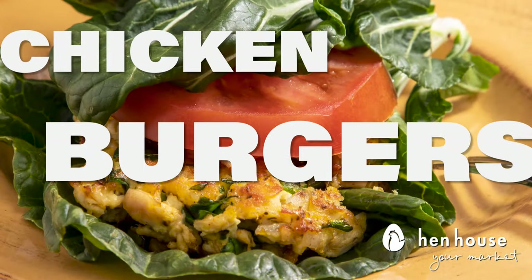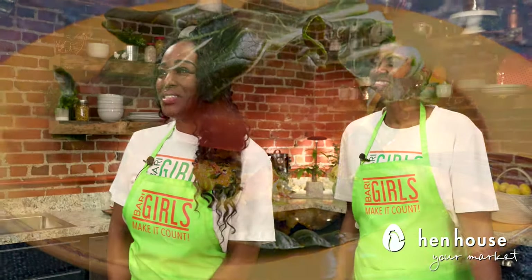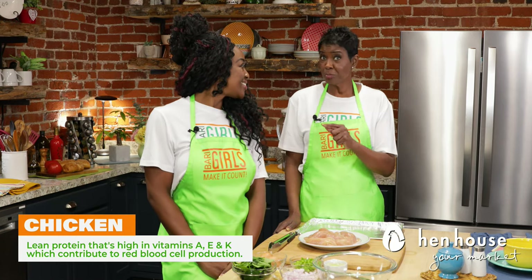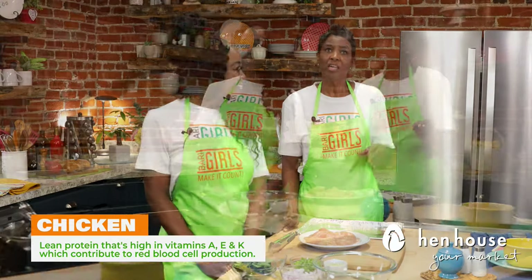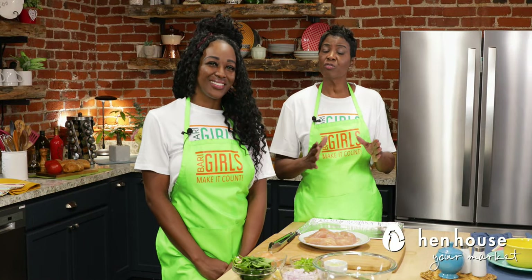There are so many benefits of eating chicken. It has a high content of vitamins such as A, E, and K, which contributes to red blood cell production. That's important because the more red blood cells our body produces, the more oxygen will flow to the body's tissues, increasing its overall function.